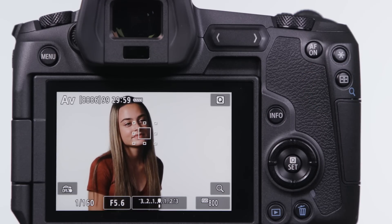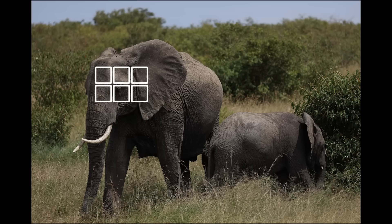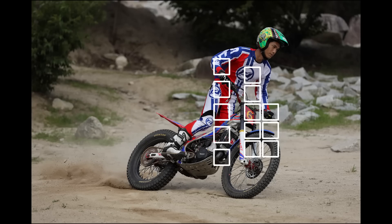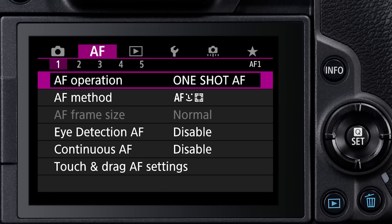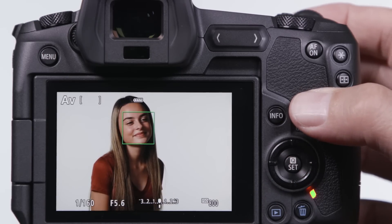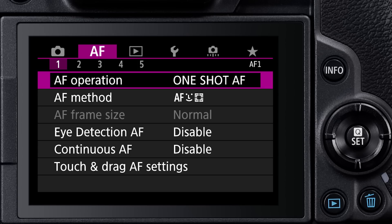There are other AF method options to expand the size of a single point or to change to larger zone AF options. With these, the EOS R focuses on the nearest subject within the zone, even with moving subjects in servo AF. Speaking of servo AF, the AF operation settings tell the focus system whether to lock focus on a stationary subject with one-shot AF, or to expect movement and follow it with servo AF. Don't be confused by an adjacent menu option, continuous AF — this one keeps focus active whenever the camera is awake to save a little time when you pick it up and initially focus on a subject. Use servo to focus on moving subjects.